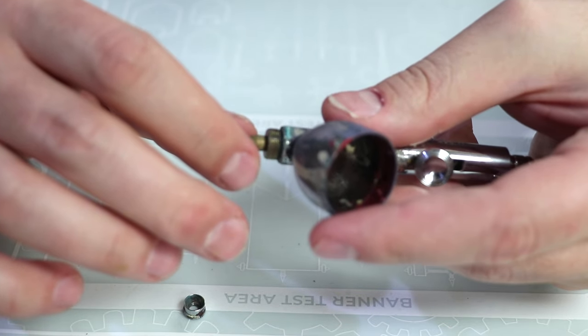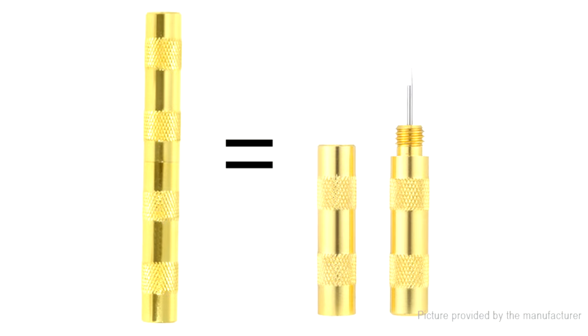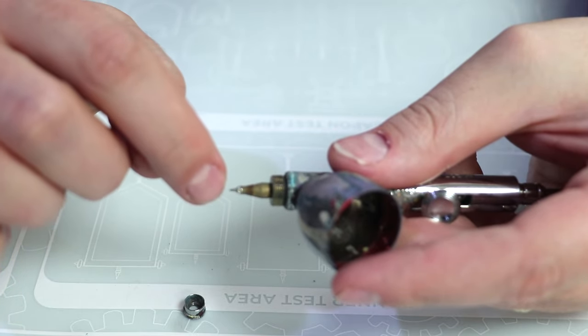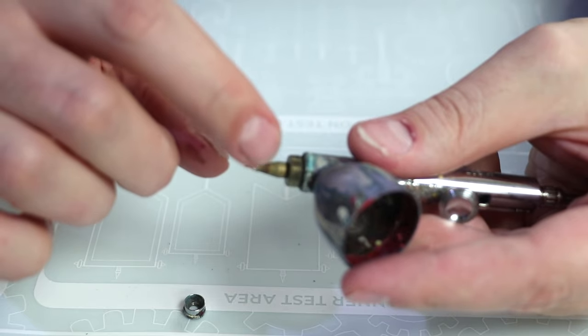There are special needle cleaning tools you can get — they look basically like your needle itself, a very sharp tool. I'll link one down in the description so you can see it, and you have to have a little wrench to pull this off. If you're having issues where your paint is spattering or backing up into the cup, it usually means the nozzle.